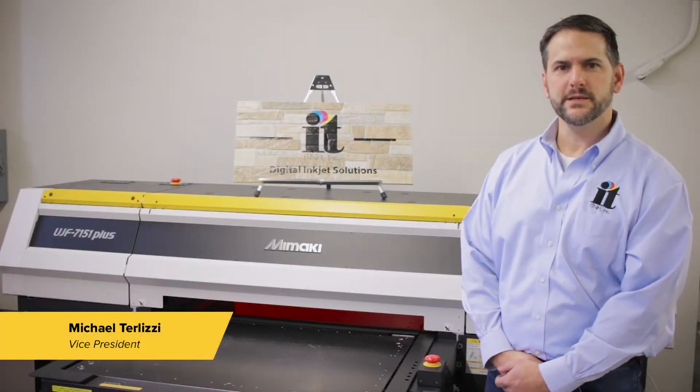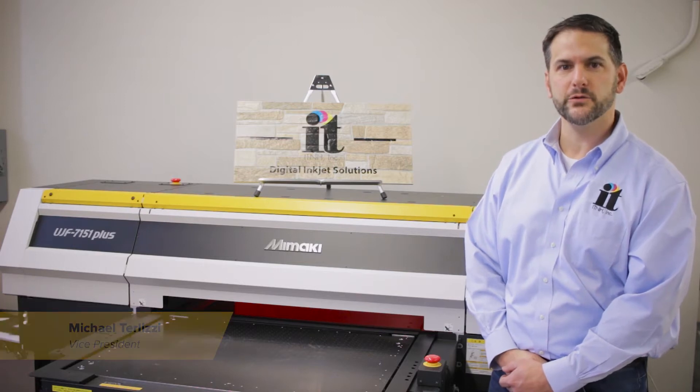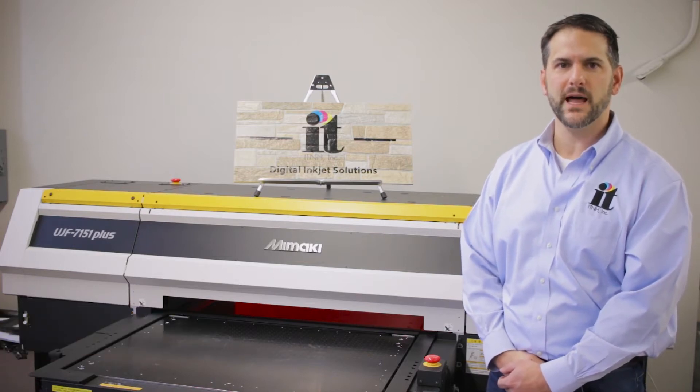Hi, I'm Mike with IT&H. Today we're here at the IT&H corporate demo facility and we'd like to show you the Mimaki UJF7151 flatbed printer.